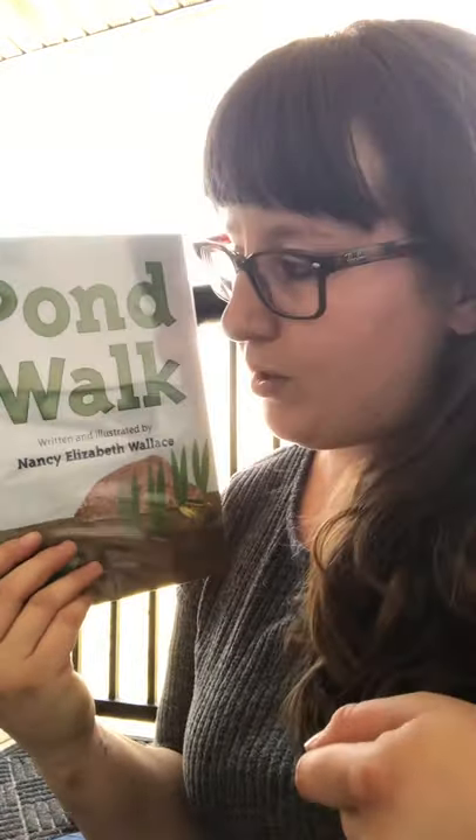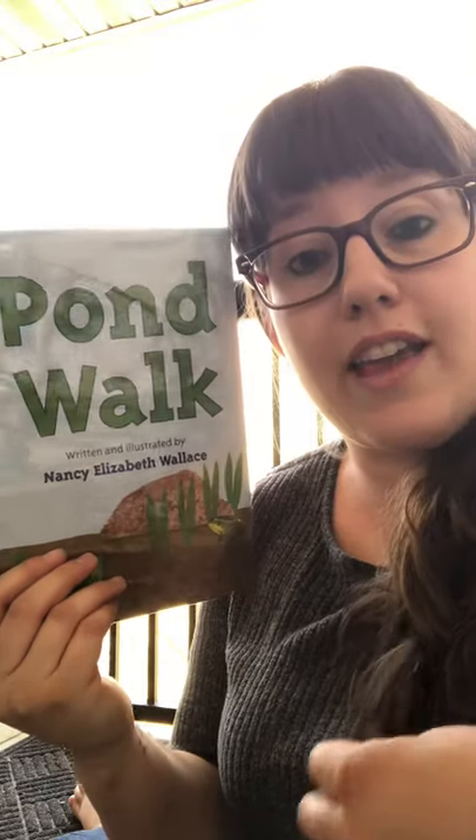That's the end. Thank you for reading with me. I know this was a little bit of a long book, but Buddy saw a lot of cool things. And if you go on a nature walk or a pond walk, you can explore too. Have fun. Happy adventures!